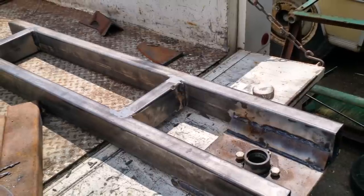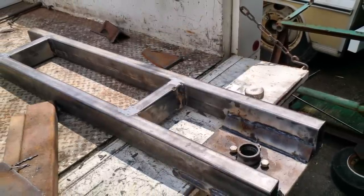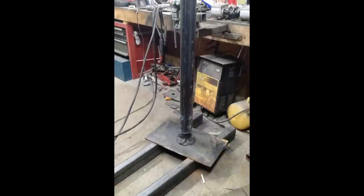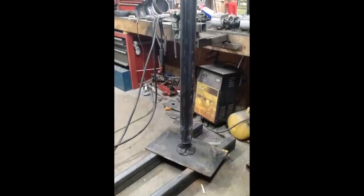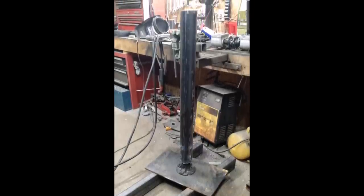In the next picture you can see some gussets that just help strengthen things up. It's a little bit overkill, but everything we build is overkill. Here is the tower sitting on that half-inch plate right before we cut it and welded it to the tubing.